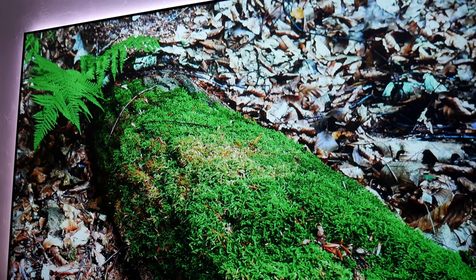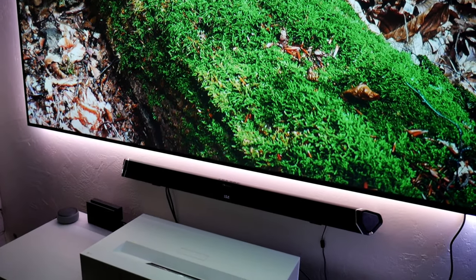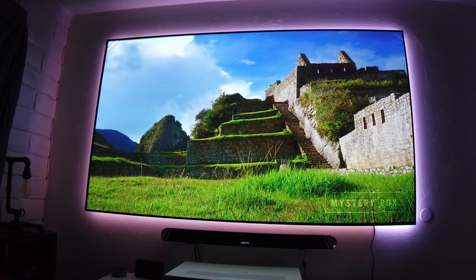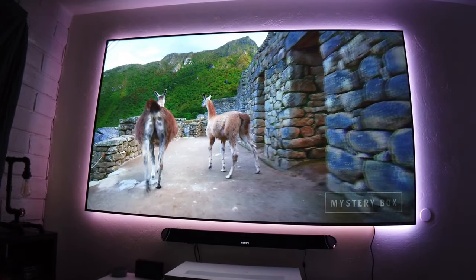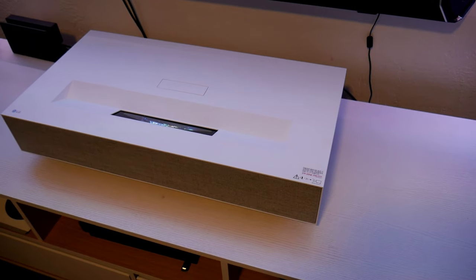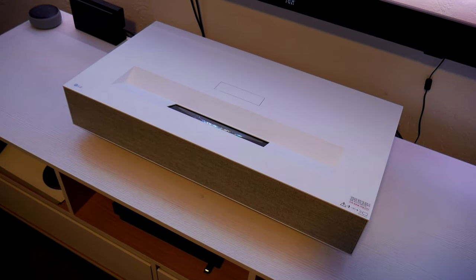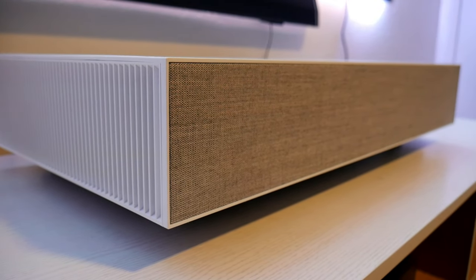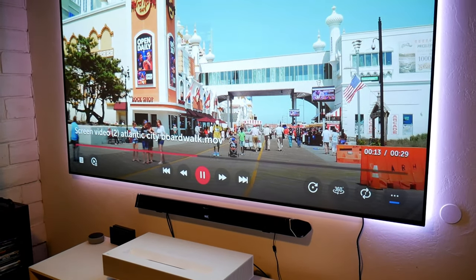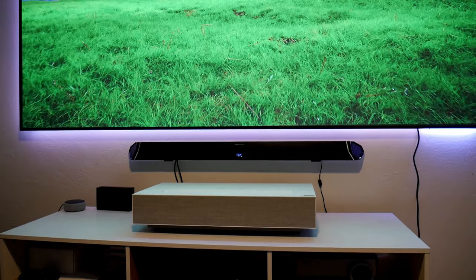This projector has been an amazing experience, but there are a few things I wish were different. First is the price — at six thousand dollars, this is going to be hard for the majority of people to buy. It also doesn't support 3D, and at this price point it should. The initial setup was also difficult — I spent about an hour trying to align the screen correctly. But besides that, if you have deep pockets and don't care about 3D, this projector is amazing.